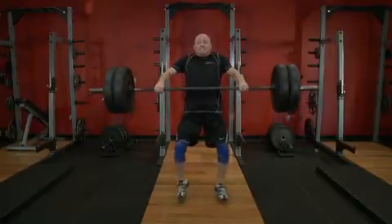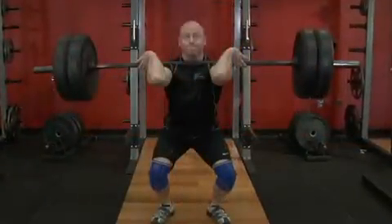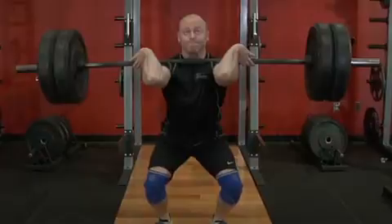Receive the bar in a front squat position, the depth of which is dependent upon the height of the bar at the end of the third pull. The bar should be racked onto the protracted shoulders, lightly touching the throat, with the hands relaxed.